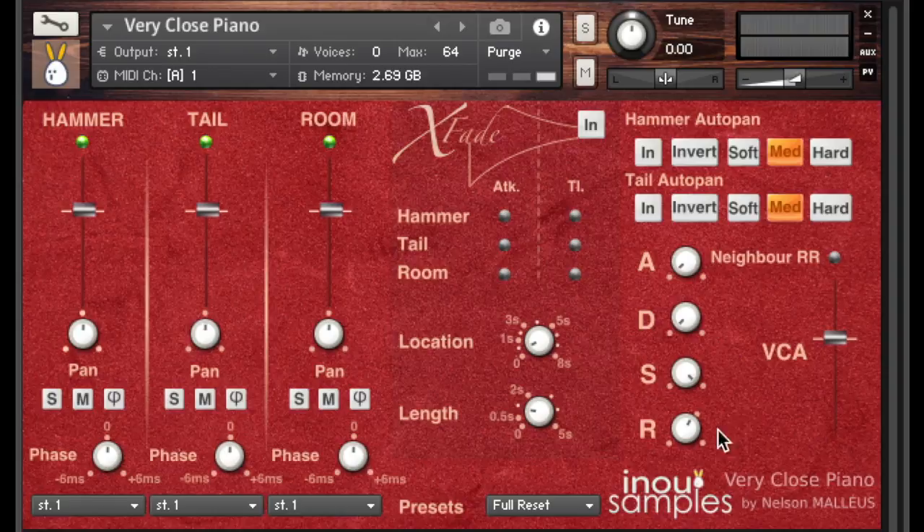Now we go to the settings board. You have auto pan options for hammer and tail positions. Let's try it with the tail position — the tail track is centered in the pan. When we play it centered and activate the tail auto pan by clicking the IN switch, the bass sounds will be panned left and the high-pitched sounds will be panned right.